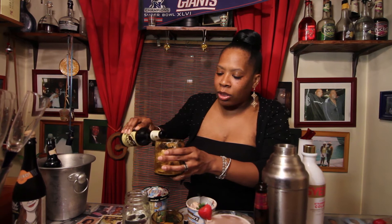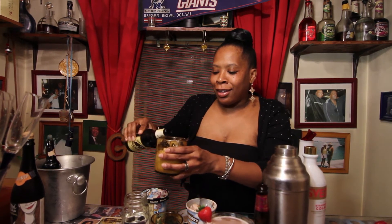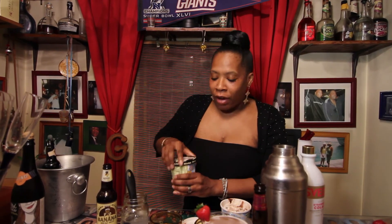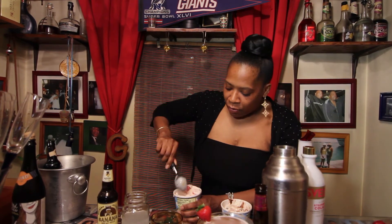Not too much ice cream because you still want the beer to be the star. I found this really good banana bread beer — how can you go wrong with it? I had it by itself, it was so good, and I thought this would be perfect on top of ice cream. You just take it and pour it right on top, like an ice cream float but with alcohol. Let that sit while I make the second one. My second favorite is red velvet ice cream. I love this one in particular because it has chocolate in it, chunks of red velvet cake, all the goodness of red velvet — look at that.